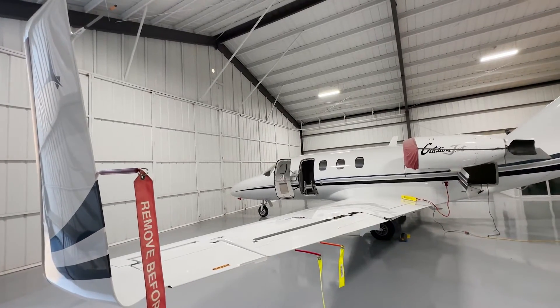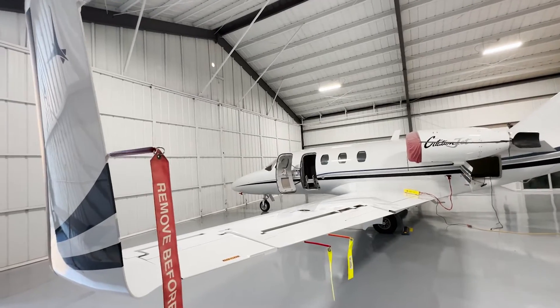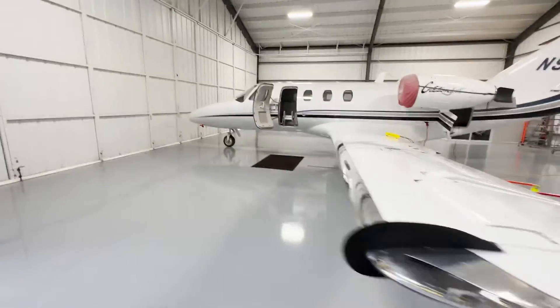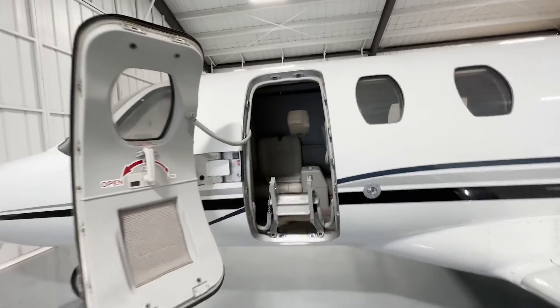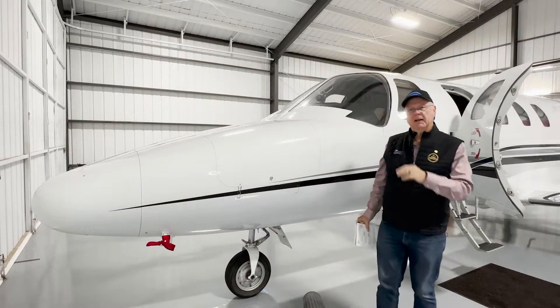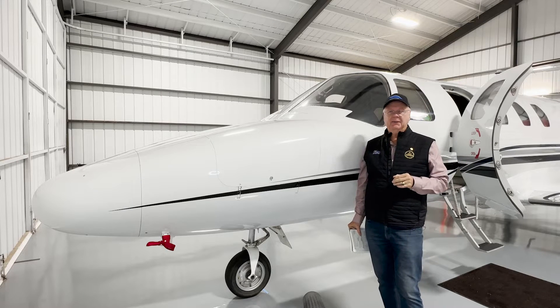I'll now show you how the electric trim interrupt works in one of the other aircraft I fly — a Citation Jet with winglets. That doesn't make a difference on the trim, but I'll show you how that system works. It's indicative of the 525 series trim systems. Let's now talk about the elevator pitch system on a Citation 525 series.